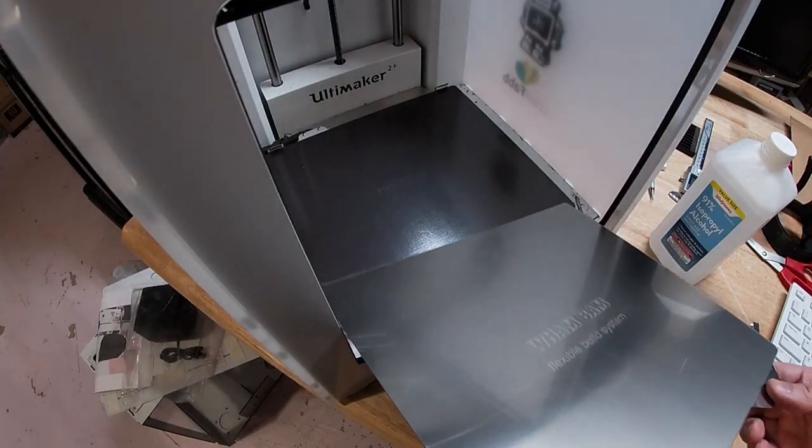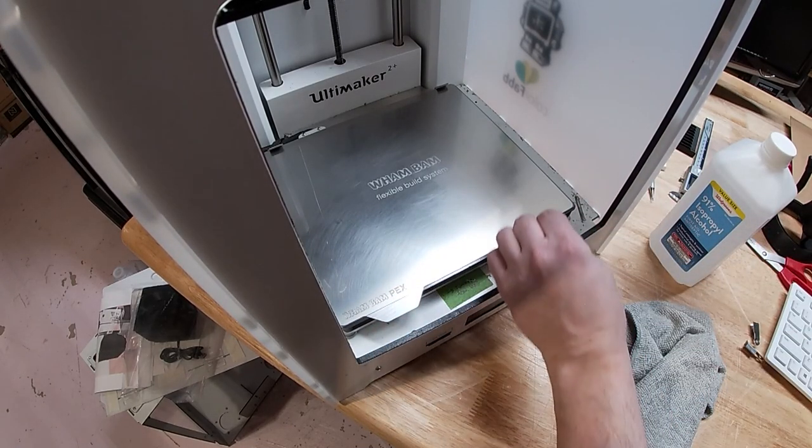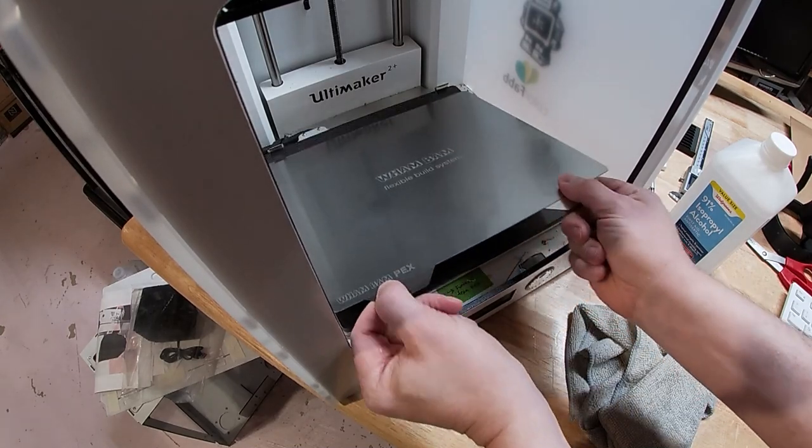What I had done the first time to work around this was instead of using the glass bed, I took it off and adhered the magnetic sheet directly to the heated bed — I demonstrated that in a previous video. Then I put the Wham Bam surface on top after it had cured for 48 hours. The issue was that without the glass bed and those extra couple of millimeters, you're at the top of the travel of the springs, and you would notice the print was a little bouncy.